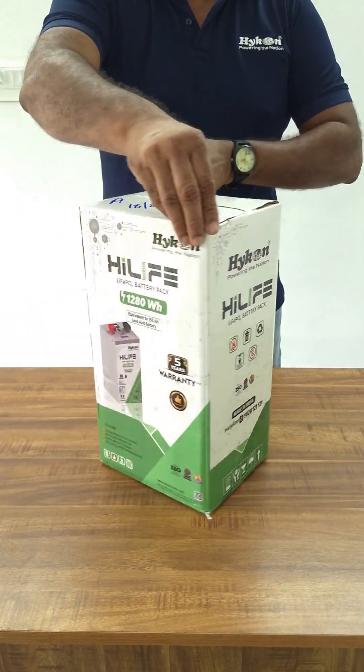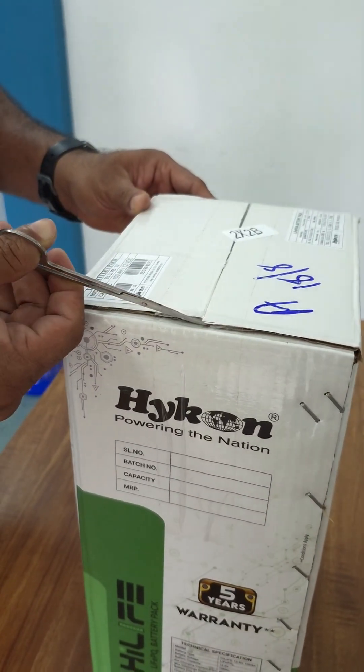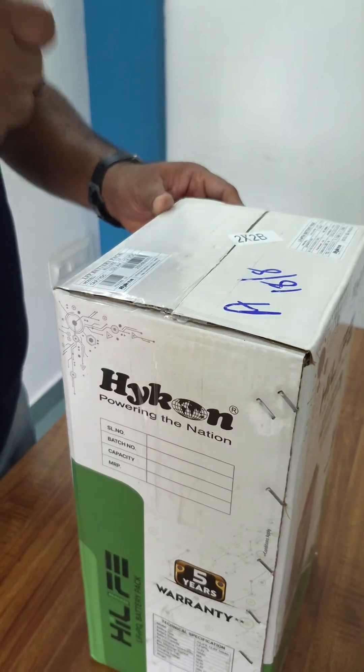Dear friends, today we are unboxing the new Hycon Lithium Battery, the HiLife. HiLife comes in a beautiful color carton.